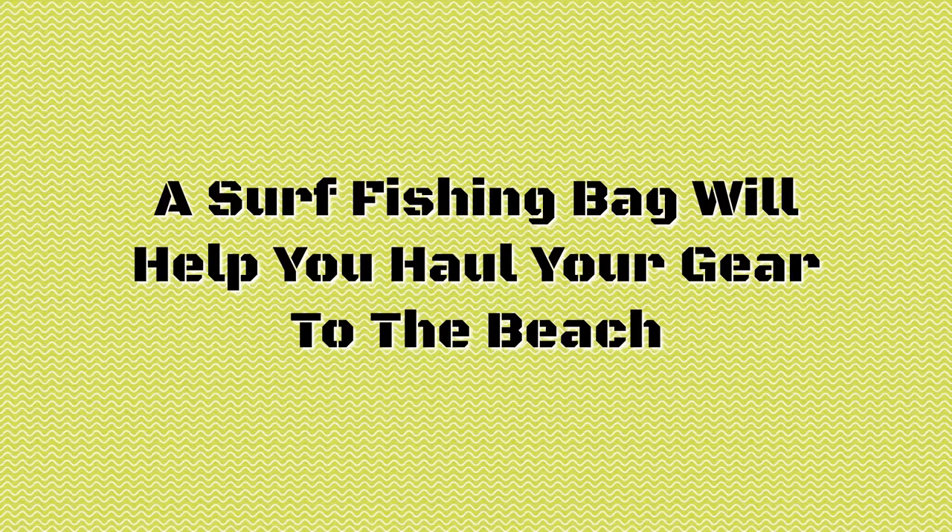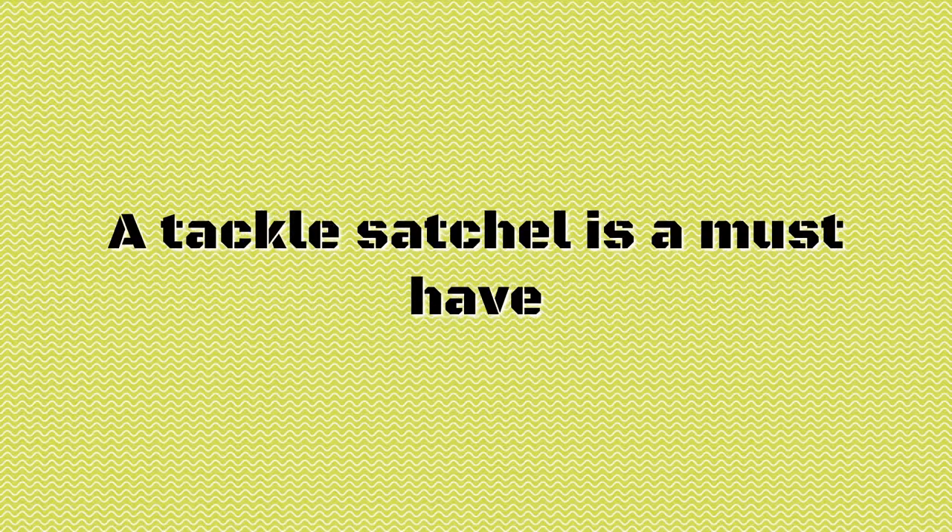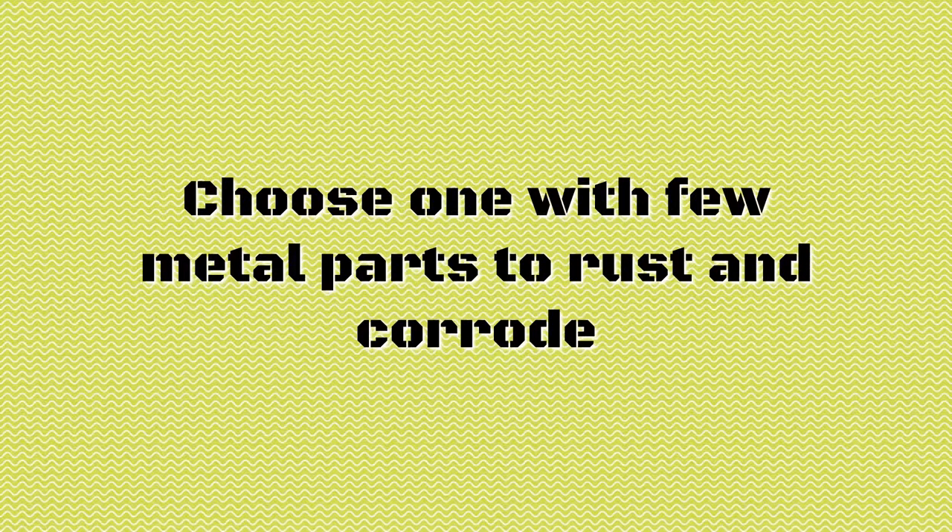A surf fishing bag will help you haul your gear to the beach. A tackle satchel is a must-have. Choose one with few metal parts to rust and corrode.